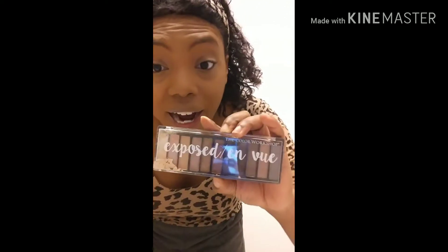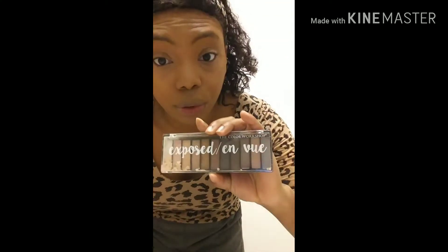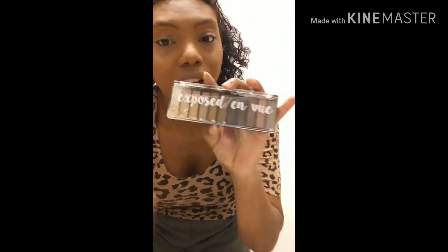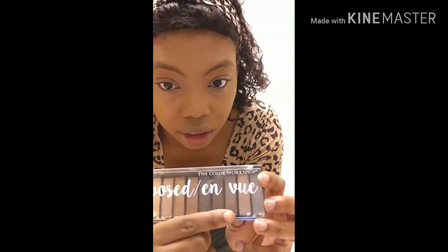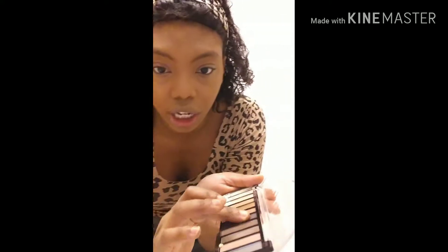This is my eyeshadow palette. It's called 'Exposed and View' by the Color Workshop. My boyfriend got me this. I know it's mainly neutral colors, but I'm gonna be using these darker shades right here. Let me show you how they swatch — I dropped it. It's not that expensive, but let me get this dark shade and show you guys how it looks.